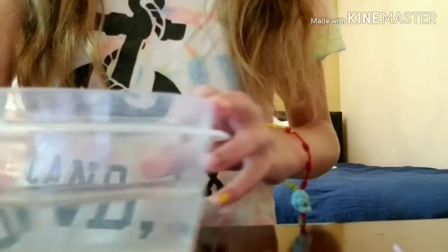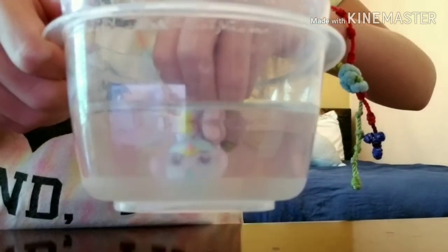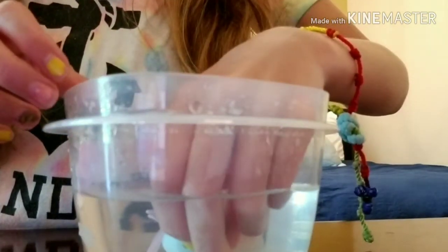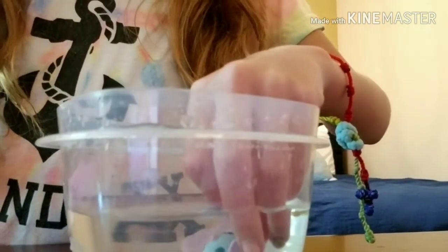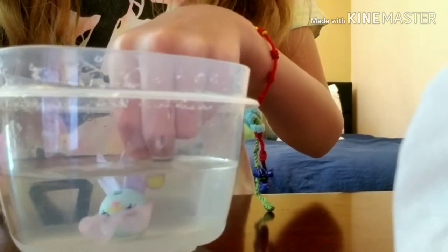Alright guys, I have the warm water. I'm not sure if it's warm enough, but we're gonna see. I don't think that made a difference. Do you guys see a difference? Comment down below if you do or not, because I do not see any difference. Maybe the water wasn't warm enough. Hope you guys enjoyed the video — bye!